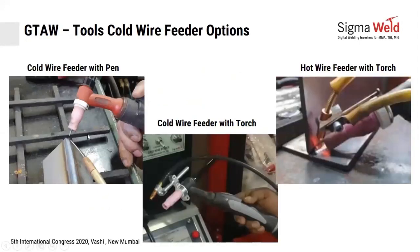Looking at how this works in practice: the pen is what the operator holds in one hand, the same way he holds a filler wire — so there is no change of skill. In one hand he holds the torch; in the other, the pen, from which wire is continuously fed. This is the easiest configuration for welders to learn and start producing faster and better. You also have the option of integrating the cold wire feeder directly with the torch, with adjustable angles for one-hand welding. This is very popular with European and Middle East welders; in India, people still prefer the pen.